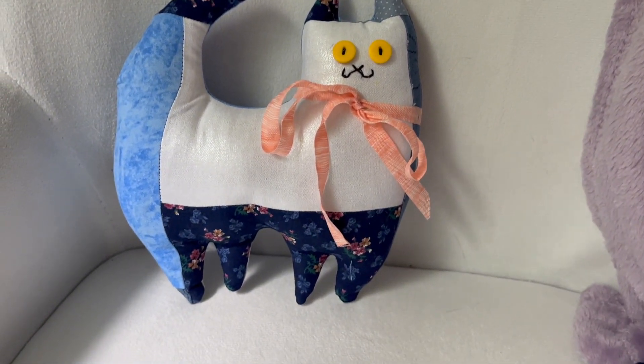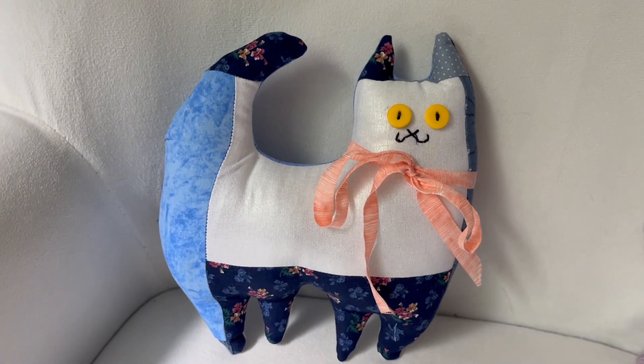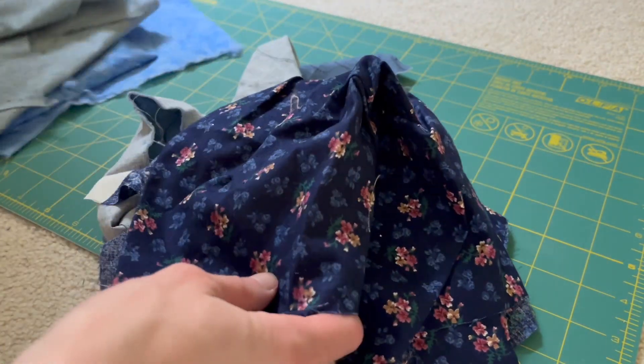Today, let's walk through the steps of how to make this really cute cat stuffed animal, perfect for any gift. Welcome — I do sewing and DIY related content, and today we are making this patchwork cat stuffed animal.